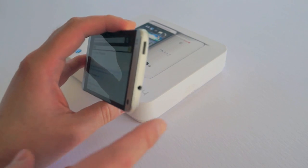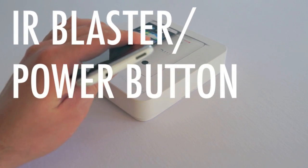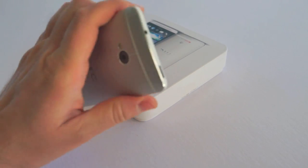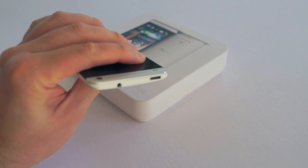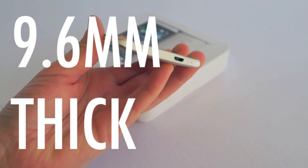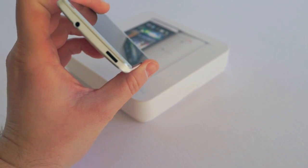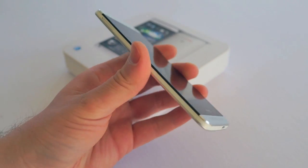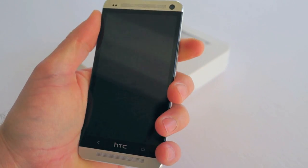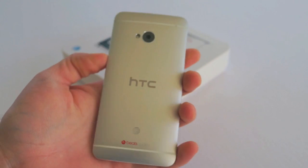Along the top we have a 3.5 millimeter headphone jack and this little guy right here is actually an infrared blaster. This gives the phone universal remote functionality using one of the included apps in Sense 5. The phone is very thin — only about 9 millimeters thick at its thickest point. Along the sides it tapers off substantially, making it feel like maybe a 5 millimeter phone. It feels super thin in the hand.